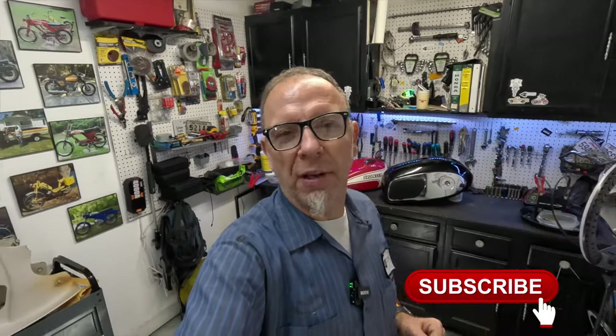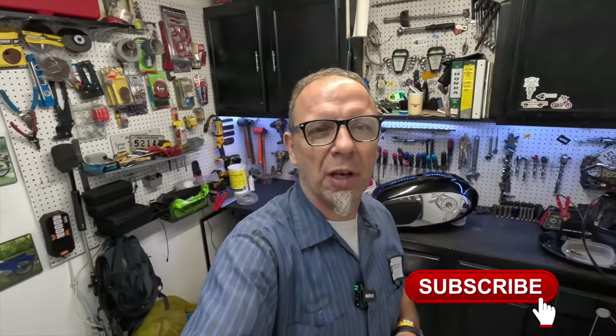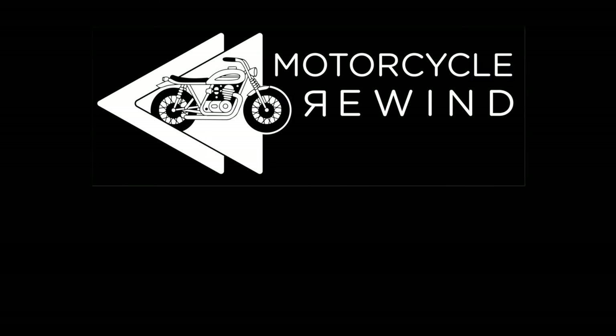Guys, I want to thank you for watching yet another episode of Motorcycle Rewind. Do me a favor — like, tag, share, and follow us on Instagram at Motorcycle Rewind, and go ahead and hit the subscribe button. Thanks again guys, and have a great day. We'll see you next time.